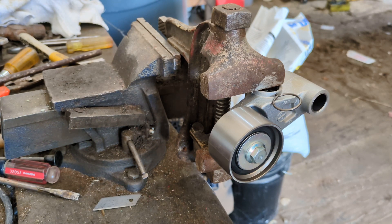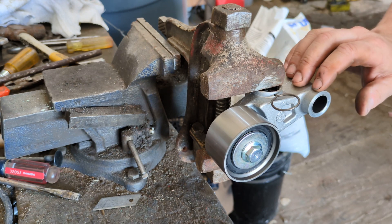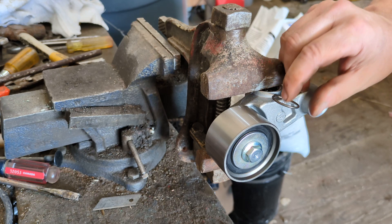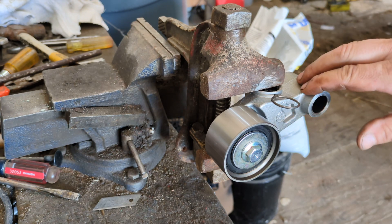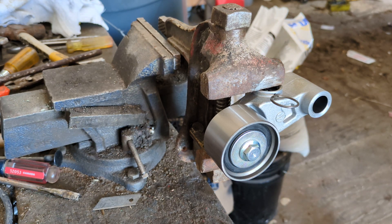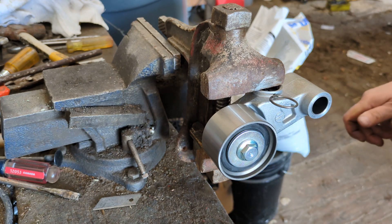Welcome back to the channel again. You might have seen this in one of my videos where I had this on the Subaru engine, but I didn't tape and show you how I bled the cylinder, which is kind of what they want you to do nowadays — is to bleed the cylinder.